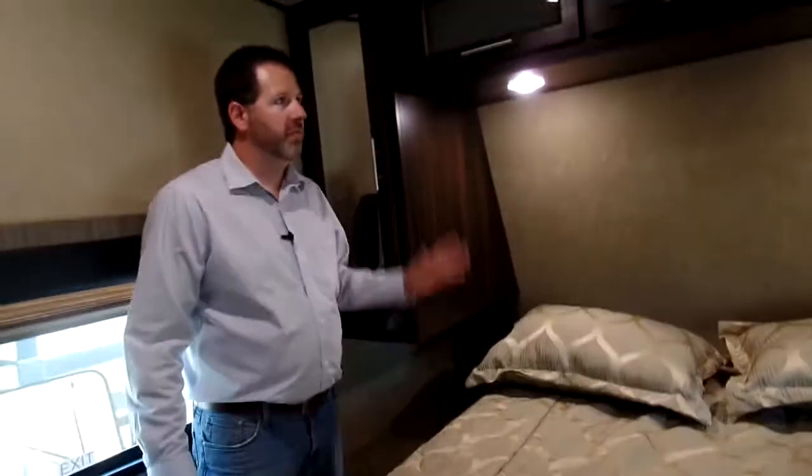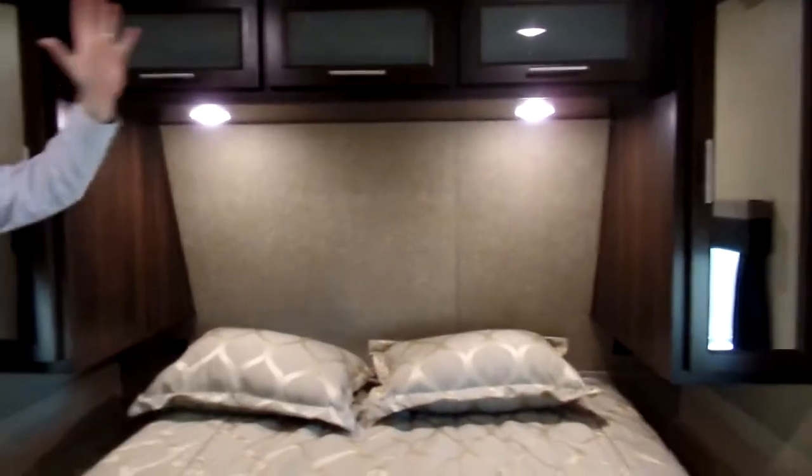This has a walk-through bath to the bedroom, so let's step through here. There's a lot of storage right here, and you've got a nice radius shower and medicine cabinet. You pretty much have everything you need all throughout. There's a nice bed with storage underneath. This particular one has two air conditioners — a bedroom AC with thermostat control on the wall, and also your main AC which is ducted throughout the coach.